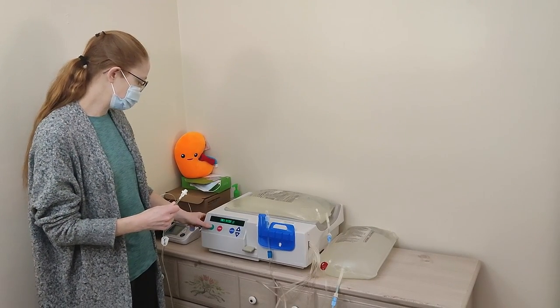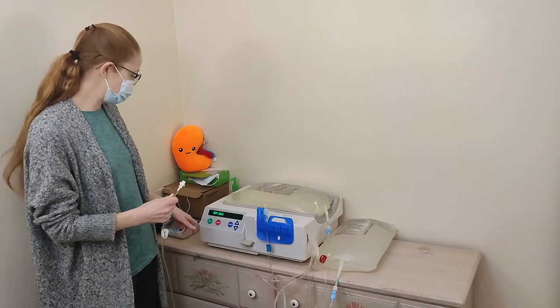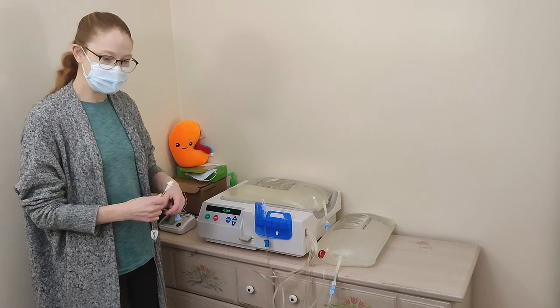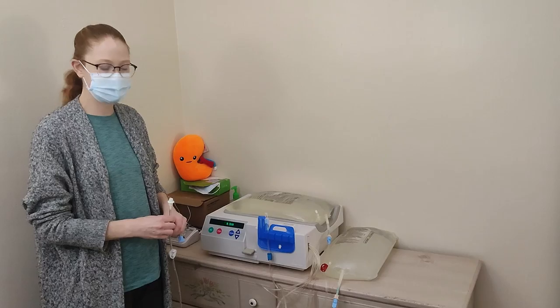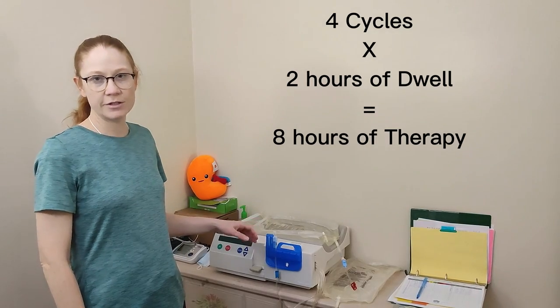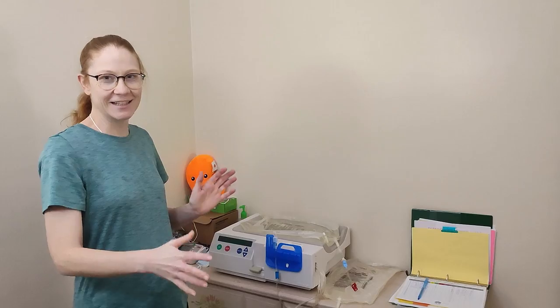Push go on the machine, and it'll verify the drain and all the numbers to make sure everything's correct, then you say go. It will drain you first — just like on the manual exchanges, you always drain first — to make sure there's nothing in your peritoneal cavity. Then once that's done, it'll start filling you up with new fluid. Therapy takes me about eight hours, so I count back eight hours from when I want to get up to know when to hook up.